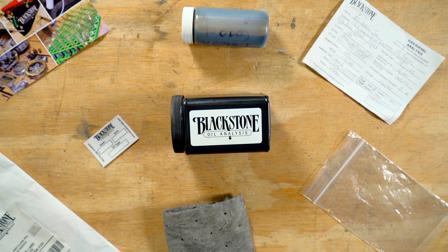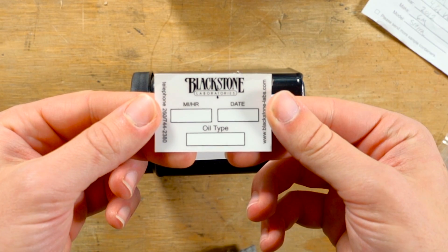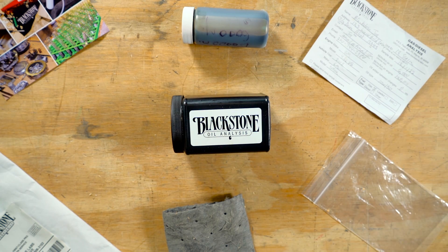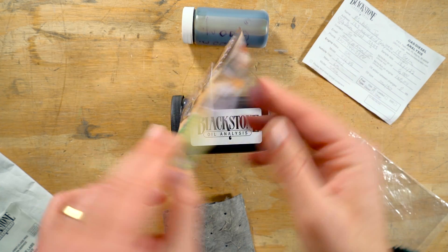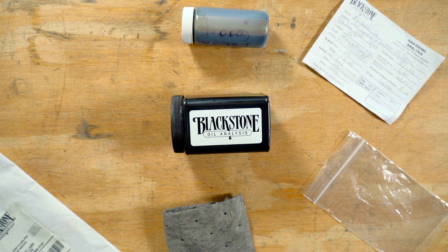Here is our oil analysis kit, disassembled. Included in your kit are two elements that you do not need to send back. The first of these is a window sticker. Secondly, we have an instructional sheet with some helpful do's and don'ts, as well as some patented Blackstone Humor. Be sure to give that instructional sheet a read through before you begin packaging your own sample.